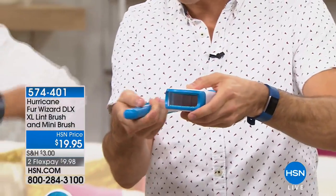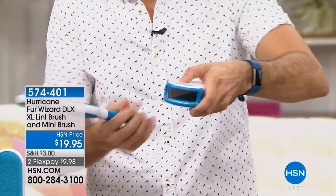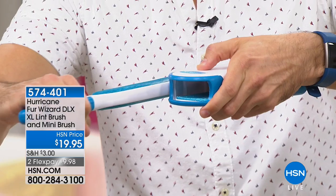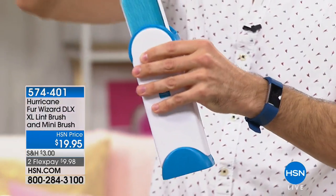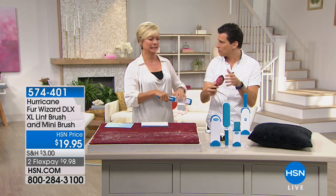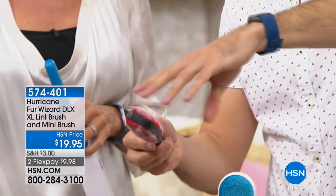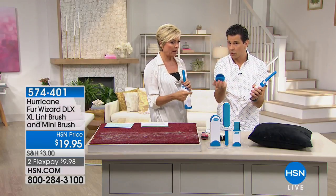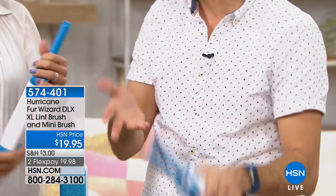As you pull the Fur Wizard out it's got that friction, so it's cleaning itself as it comes out of the base. Not to mention, when you're done you put it in there and then you have a place to store it — unlike the old school rollers where you had to use your fingers to get the hair off. If the base is full, you just dump it out. That's it — hands-free cleaning, super simple.